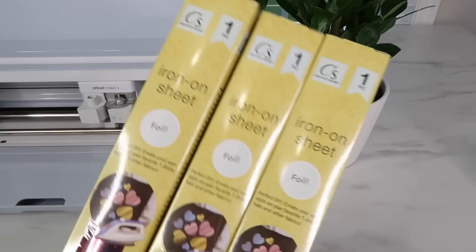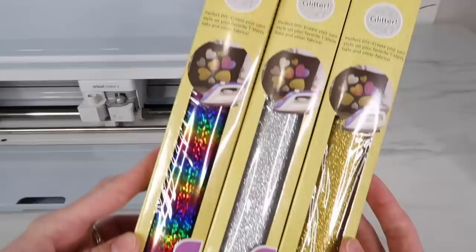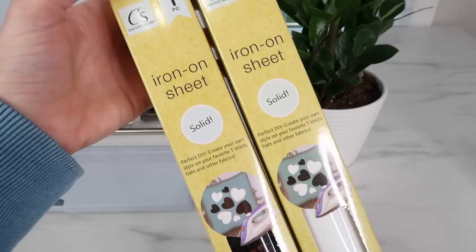I also found foil and solid iron-on vinyl that I will be testing out in another video. I already tested out their neon iron-on vinyl, so I can leave a link for that video below. I also found leather the other day, so I will be doing a video on that and will link it in the description box when that's done.